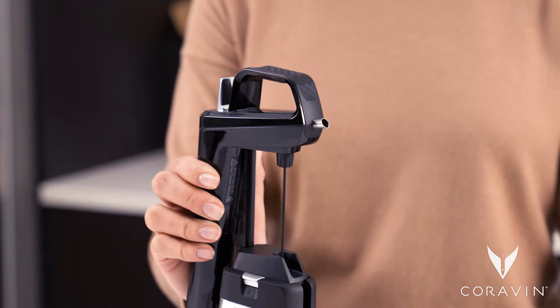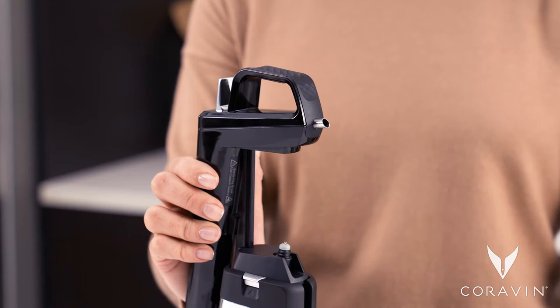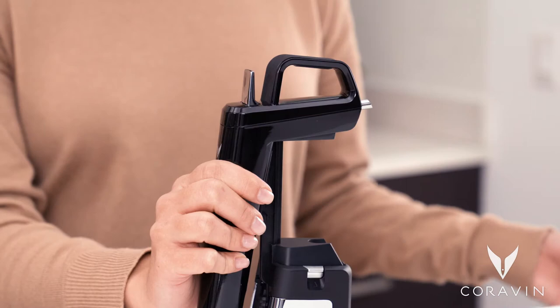Unscrew the needle grip at the top of the needle to release it from your system. The needle will drop down. To remove the needle, tilt the needle slightly and carefully remove it from your system.